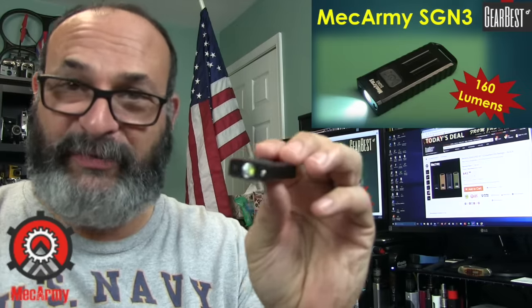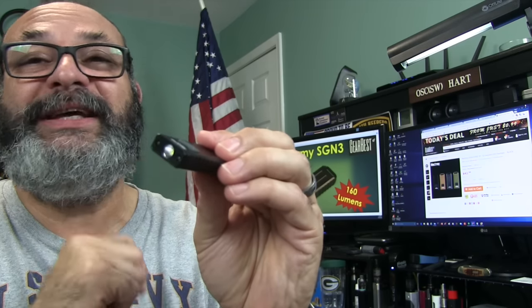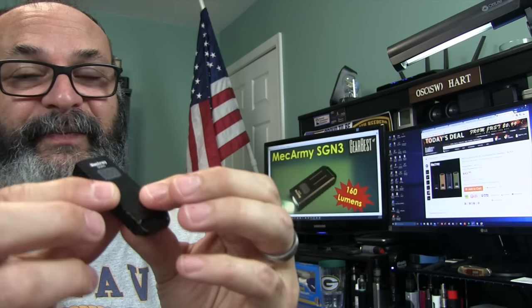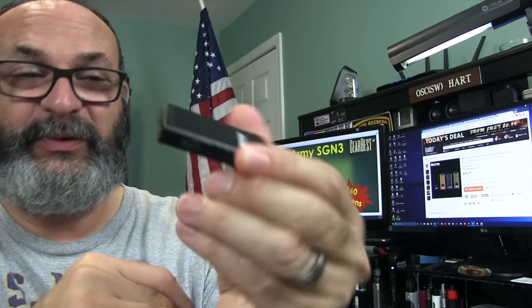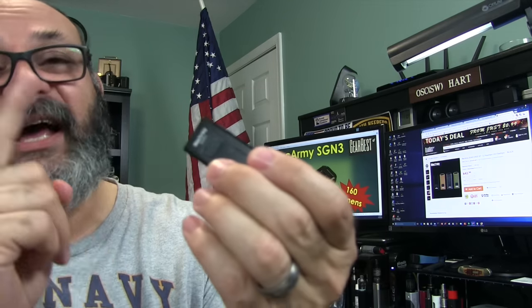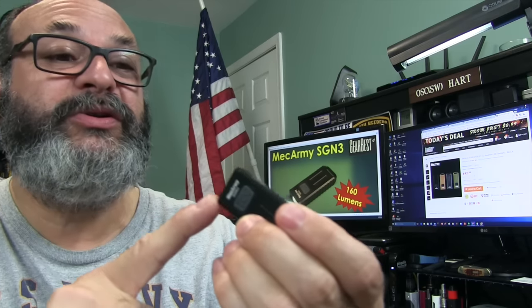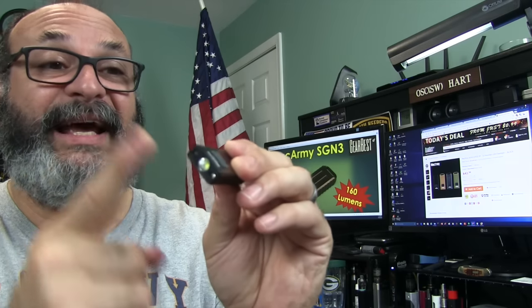I'm going to tell you right up front so hopefully I can keep you for at least a couple of minutes. It's 160 lumens, rechargeable, has a red light, has a UV light. It's not plastic either.